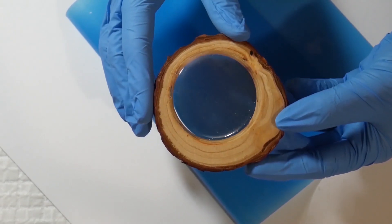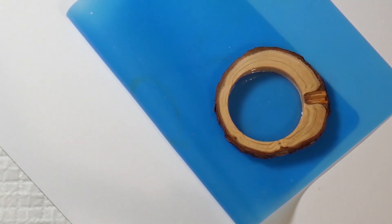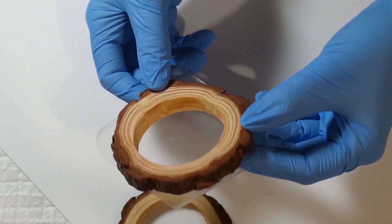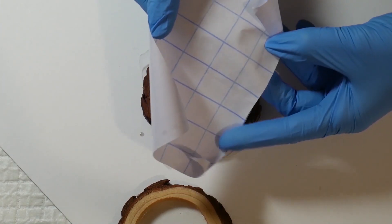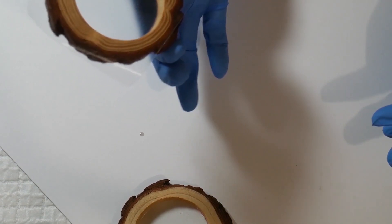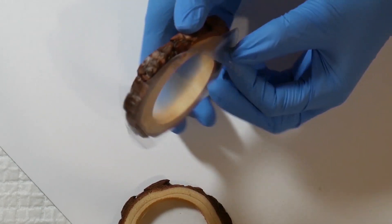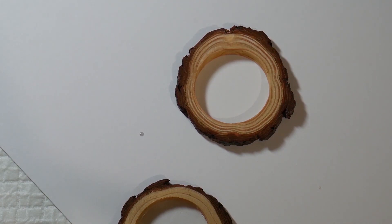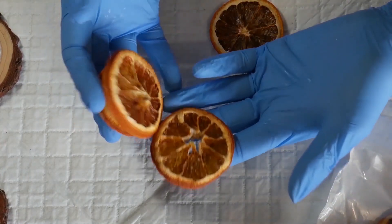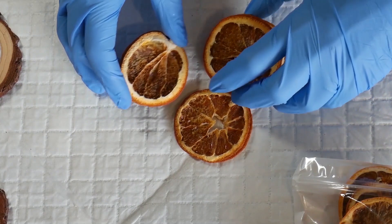There is another way of doing it if you don't have UV resin: just stick sticky back plastic to the back of the wood slice to block the hole. It's probably the cheapest option, but it's not the best because it leaks — unless you can clamp it down or find really sticky sticky back plastic, which I've never managed. It just peels off wood, so the choice is yours.